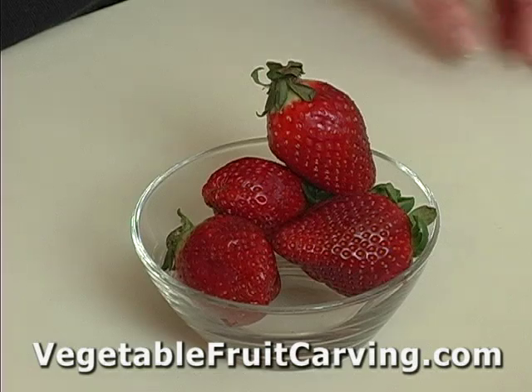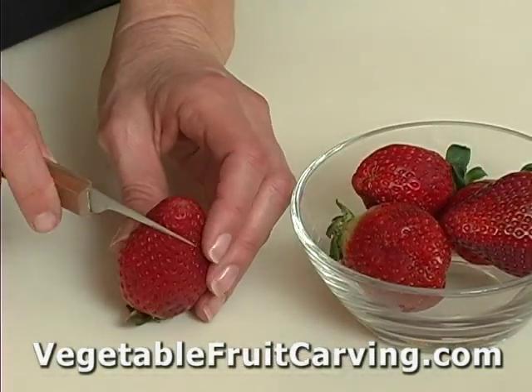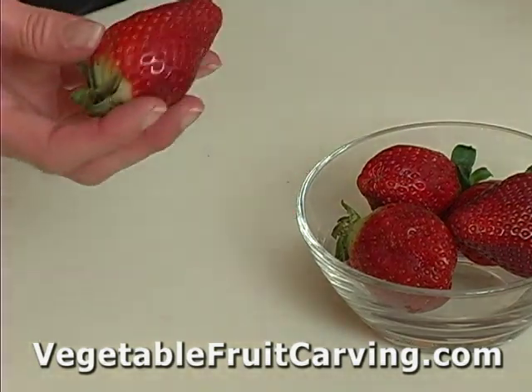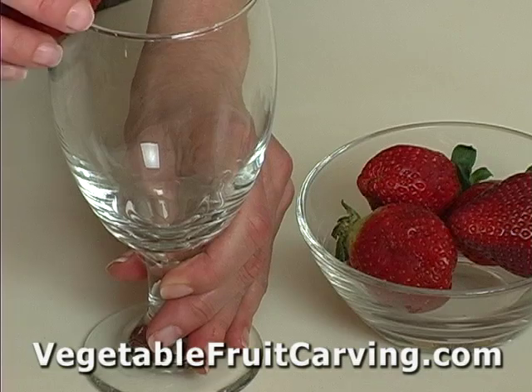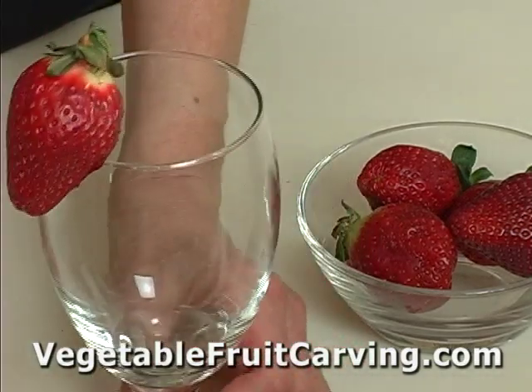There are a couple of quick garnishes you can make with strawberries. I'll show you how. One very quick and easy thing you can do is take a strawberry and just make a little slice in it like so, and you can simply add it to a glass to garnish a drink. Simple.